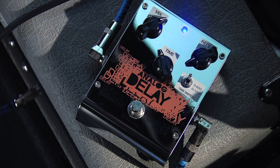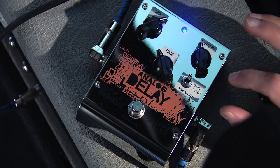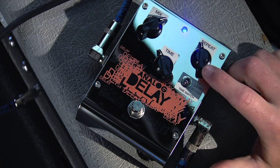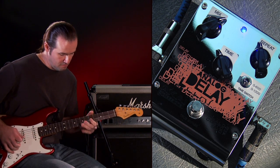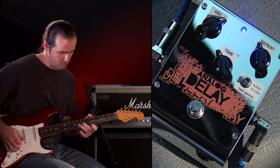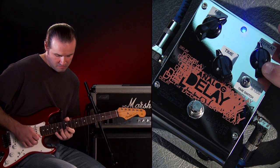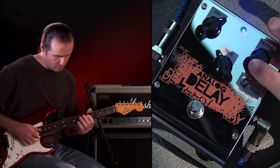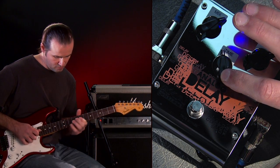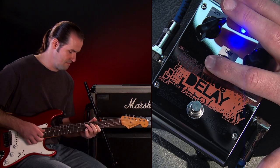Lastly, let's go to a tape echo delay. Let's bring our mix up a bit and also bring our time down — we can leave it about where it was. Our repeats will come up, and we're going to switch our time switch to 0 to 1200 milliseconds for this one. If we increase our repeat again a bit, we can get it to feed back. If we move our time knob, and then back up.